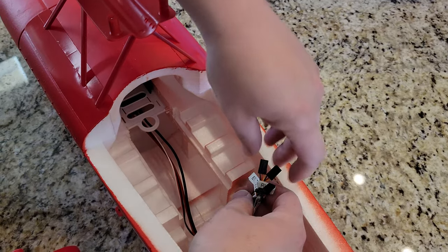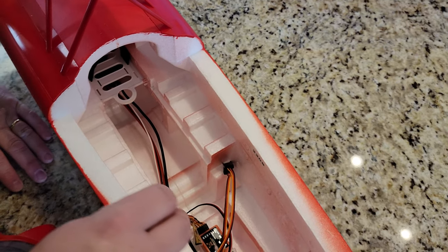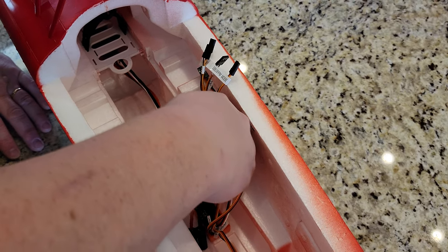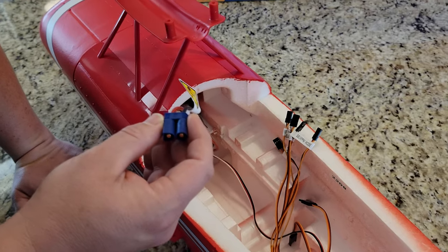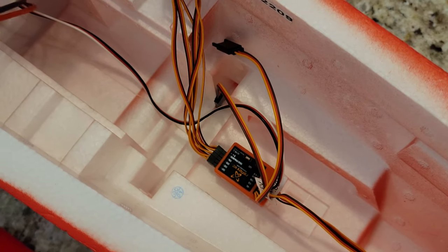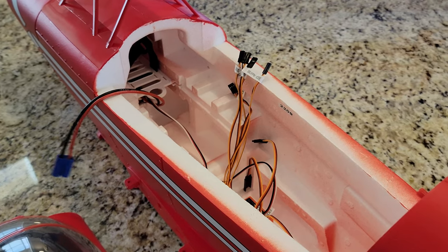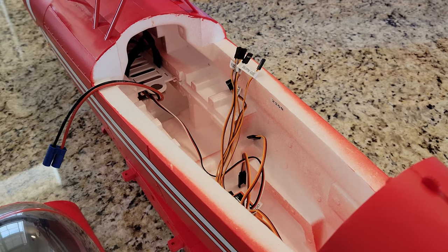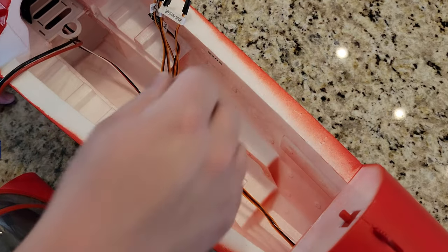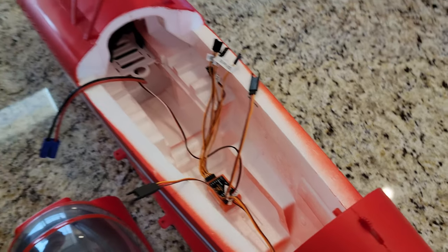So we have five wires coming out: elevator, rudder, S-Bus/PPM mode, throttle, and ailerons. Those are the four connections that would come from the receiver ordinarily. We have a power cord going out — this is an EC5, which will be compatible with our IC5. There is a warning about chopping your fingers and hands off right here on the wire. These two wires are going to go to the two ailerons — everything else is already hooked up, so it should be pretty straightforward stuff.